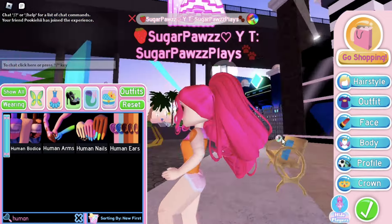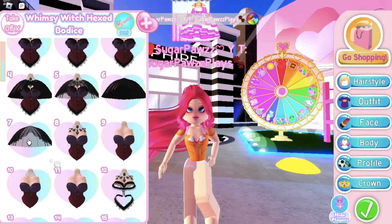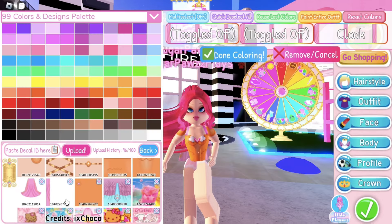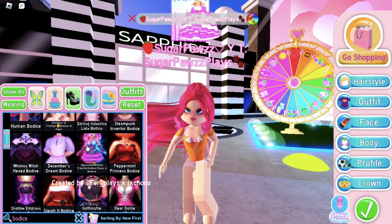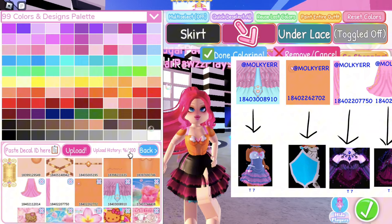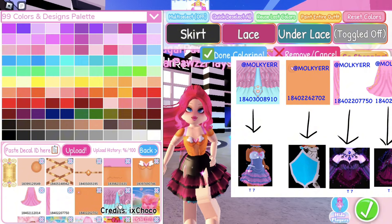Put on the Whimsy Witch corset, toggle 7, then use this decal — it should look like a cape. Now put on the Opposite Attract corset, toggle 7, then color the skirt with this decal.